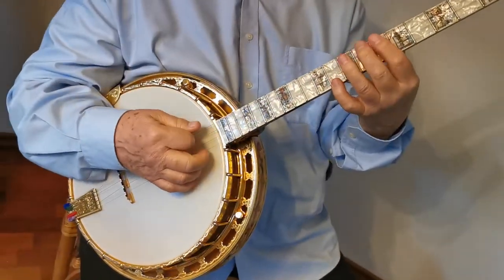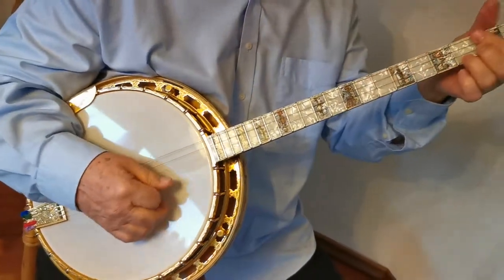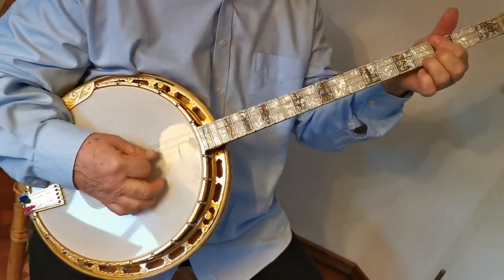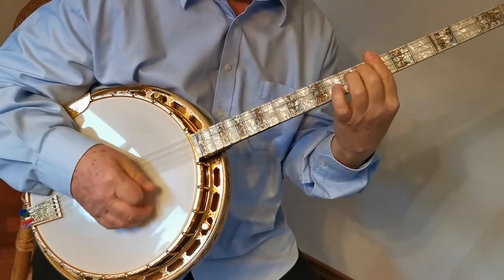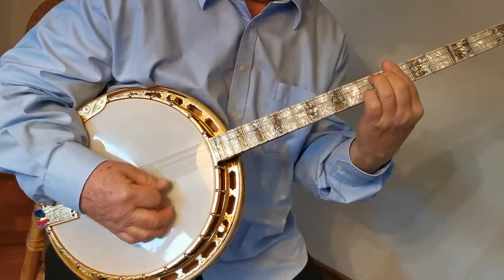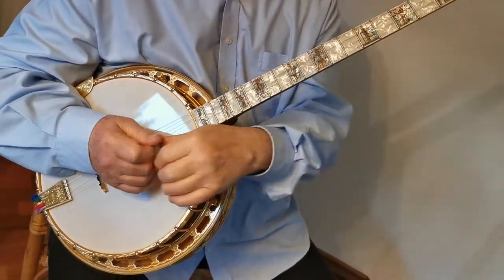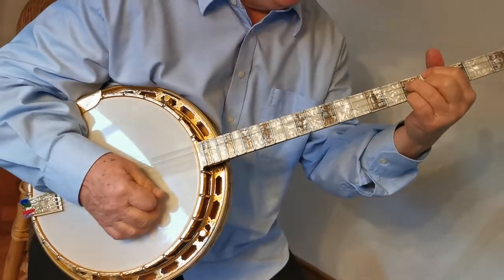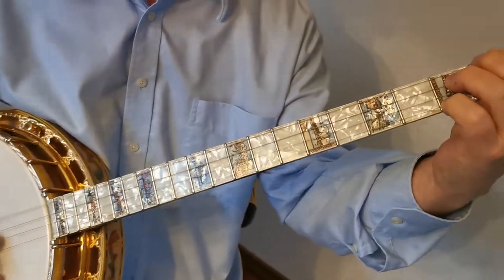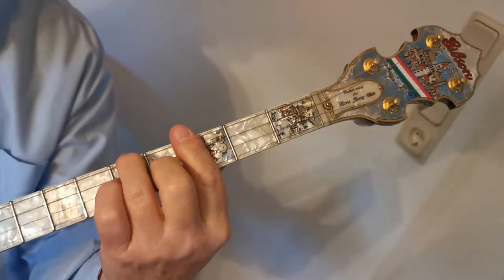We start in E-flat major, Bb7, Bb7, E-flat major. Then A-flat, A-diminished, E7, E-flat 7, C7, F, B-flat 7.